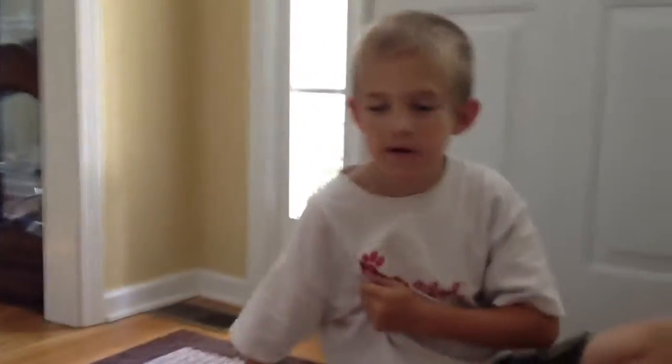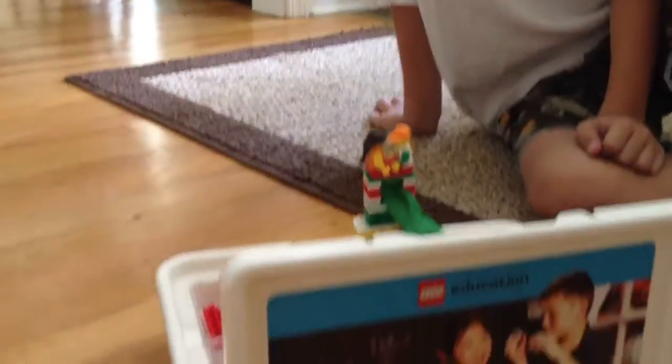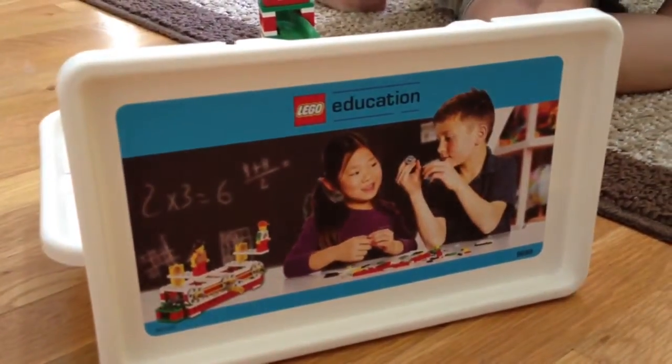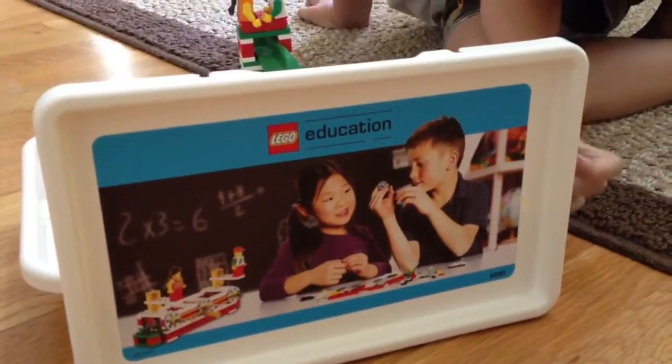This is my Lego balloon car. This is made with the Lego Education Simple Machine Set. And here it is.